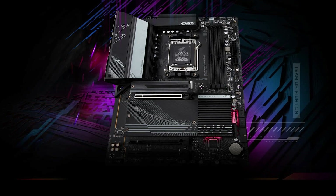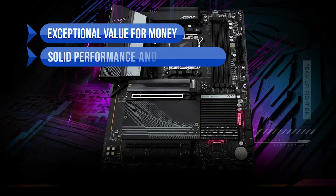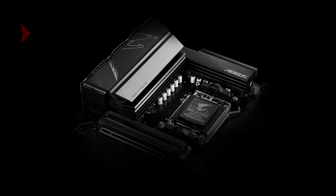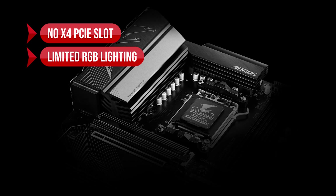In summary, the Gigabyte B650 Aorus Elite AX's key advantages are exceptional value for money, solid performance and thermal design, and decent storage and expansion options. On the downside, there is no x4 PCIe slot and limited RGB lighting.